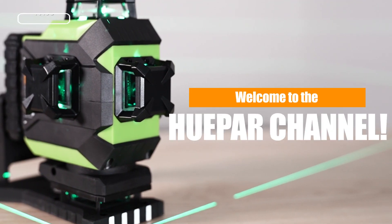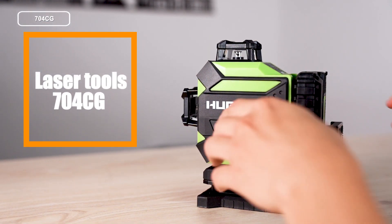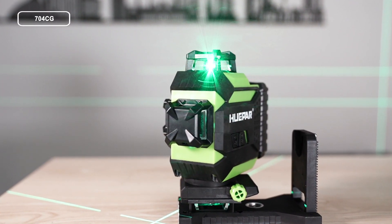Welcome to the Huepar channel. Today we're going to share with you one of our popular laser tools, the 704CG. It's a very high visibility and accuracy laser tool, assisting in your level jobs.